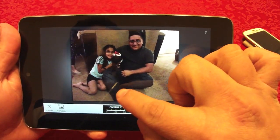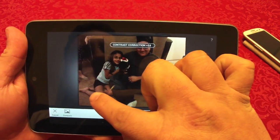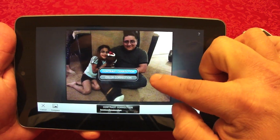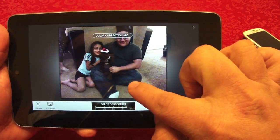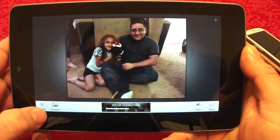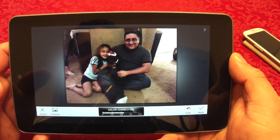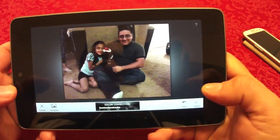When you touch auto it will automatically fix the photo, and from there you can slide left or right to adjust the contrast. If you go up and down you'll see options: contrast correction and color correction. When you choose color correction it changes the color. There's also a compare button — touch it and you'll see the original photo, which is very awesome.